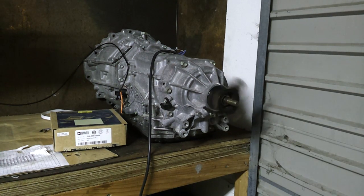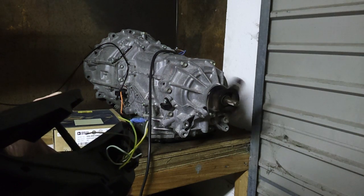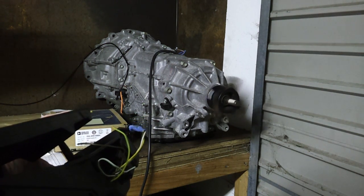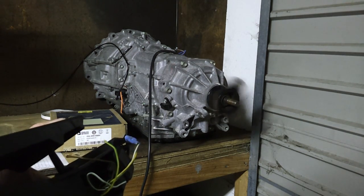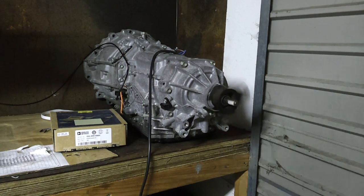Okay, so this is the Lexus GS 450h gearbox running MG2 with torque control. Right now we have sync offset set to 16,000, which seems to be giving us the best acceleration rate — oh sorry, 14,000 — so let's look at sync offset a minute.